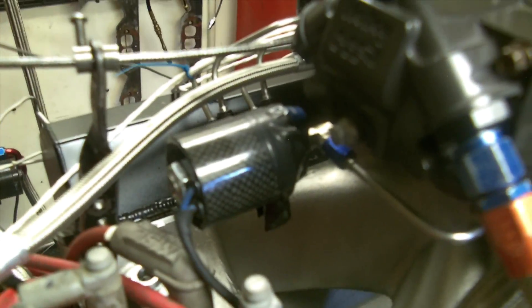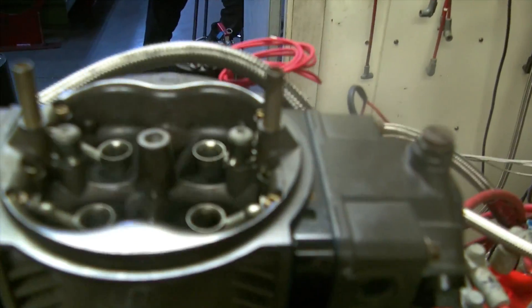It's got a Nitrous Express perimeter plate and a custom Nitrous Express Shark system with a 600 pill in it. We've only got it set up for three stages but haven't touched it yet. It's got a 950 HP carb with jetting which I cannot tell you because that's part of the nitrous tune-up.